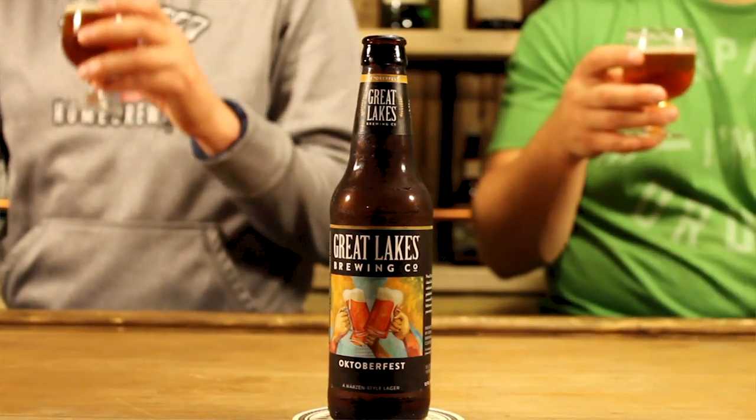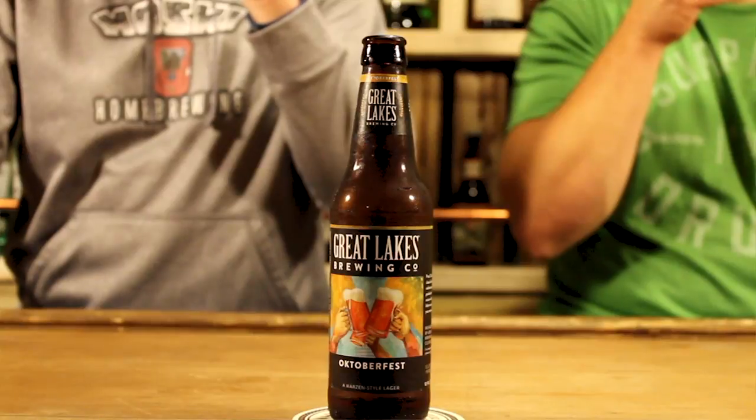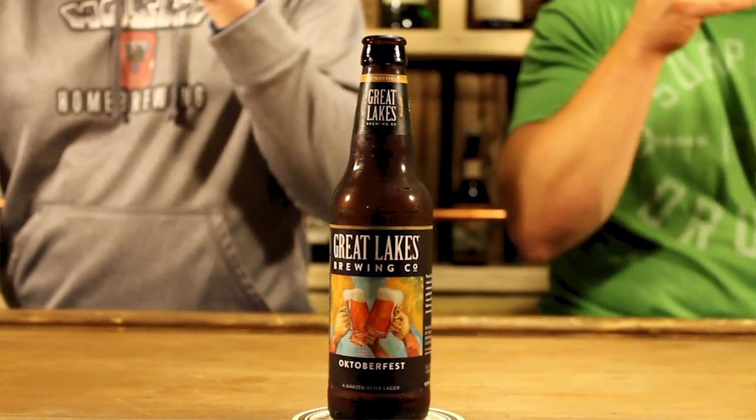I'm going to drink it now. Tastes like fall. That's not too bad, it's pretty good. Tastes like fall. I don't get a whole lot of aroma from it — it's kind of like a lager-y type of aroma. Cold fermented beer. Fermented yeast. Yeah, the flavor's good.